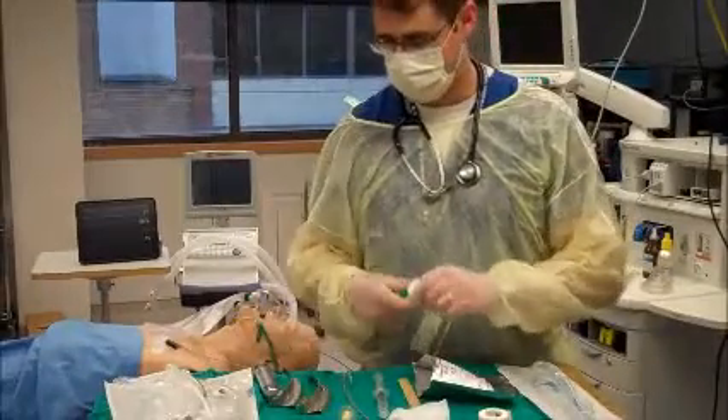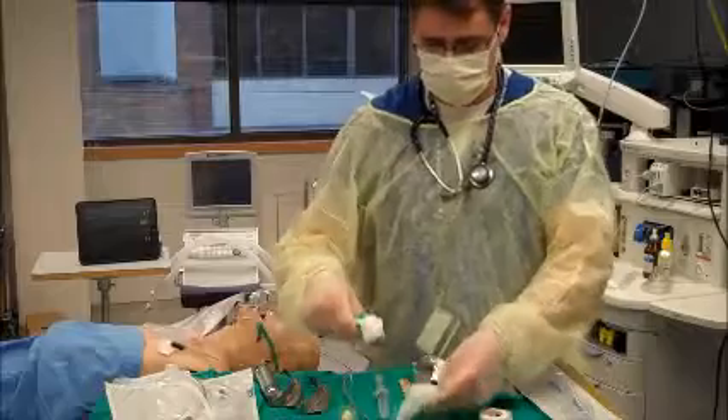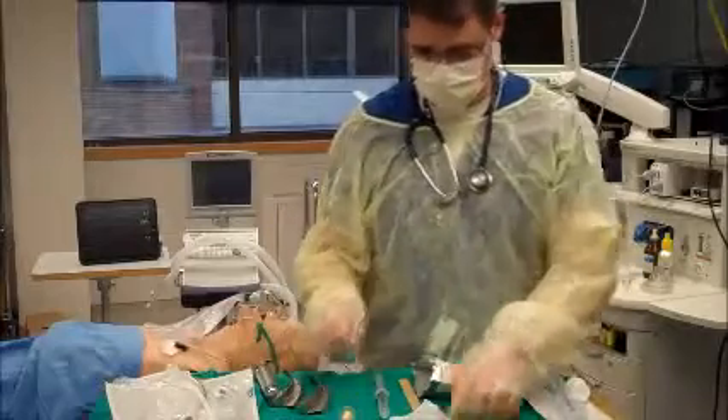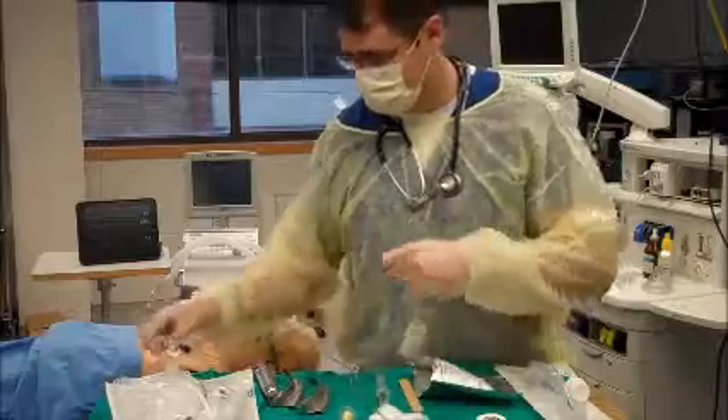What I'm going to do now is demonstrate an intubation. My patient is pre-oxygenating. I'm going to get a little bit of lube on some gauze here, and quickly get the stylet lubed up.